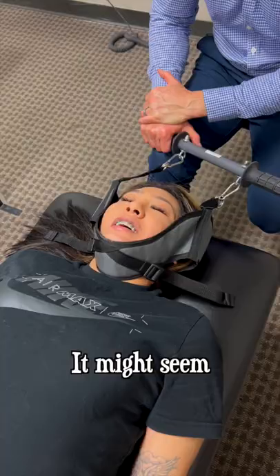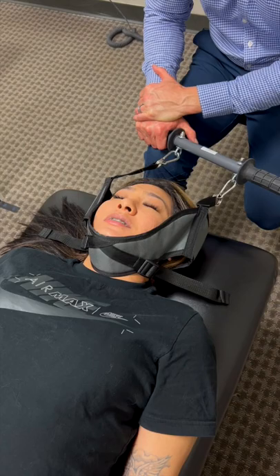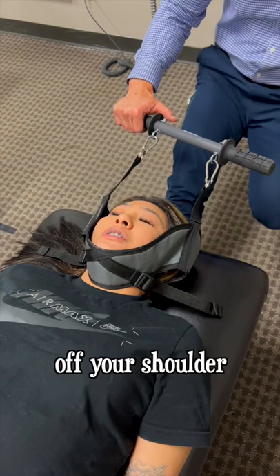It might seem scary, but it's really relieving, honestly. Does it relieve all that neck pressure? Yes, it does. It's just like a whole 10 pounds off your shoulder. I love it.